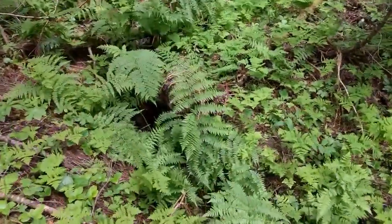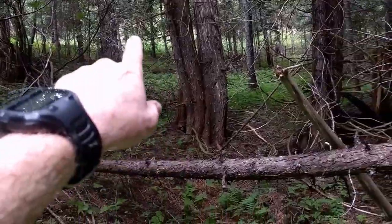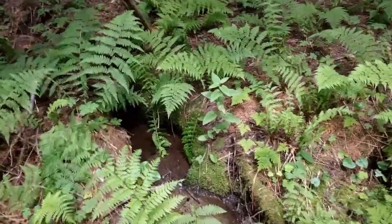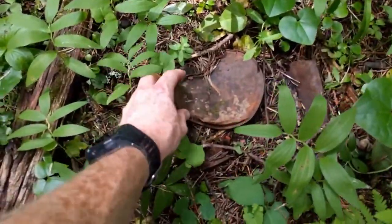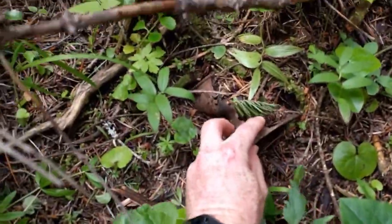This is the spring, right here. The cabin and the apple tree is right up there, but this is where the spring starts. It comes right out of the ground right here. There's lots of old remnants just buried down in the ground — tin cans and things.